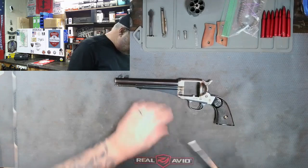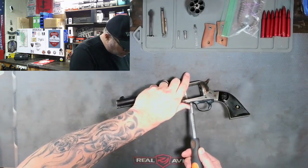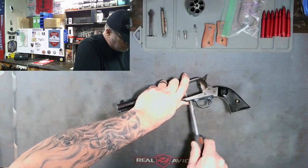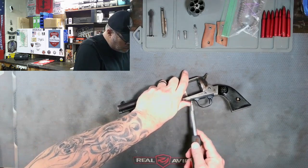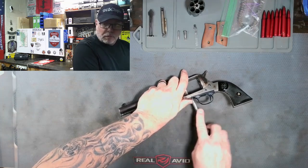So let's get this taken apart. We'll get the trigger guard out of here and see if those suspicions are correct.